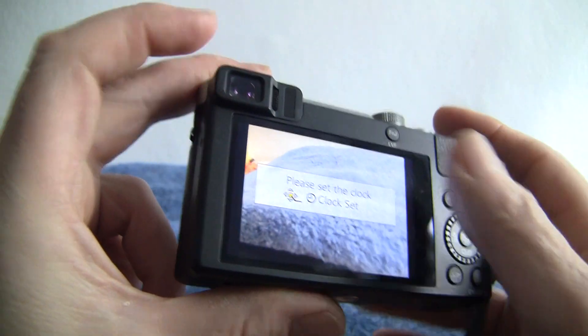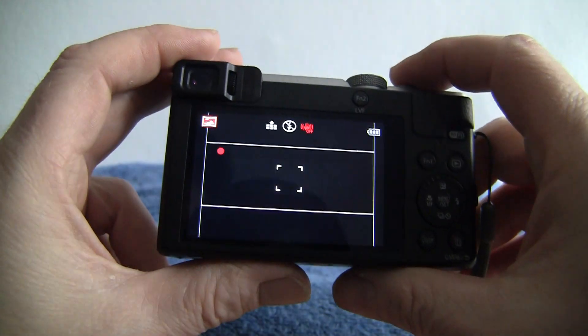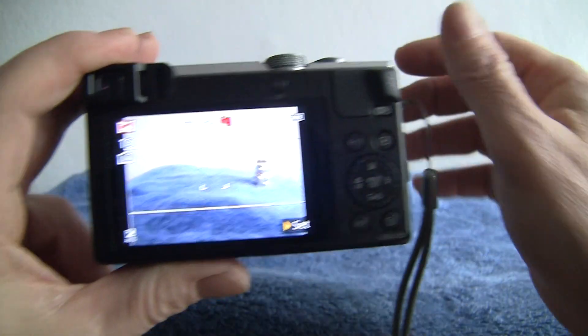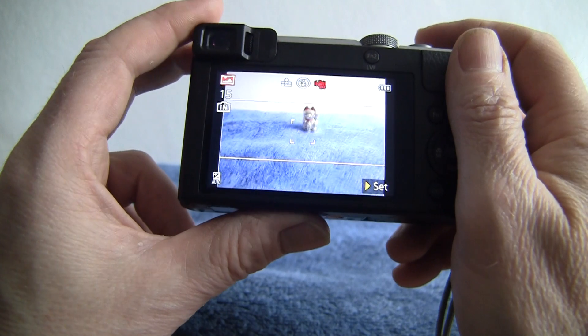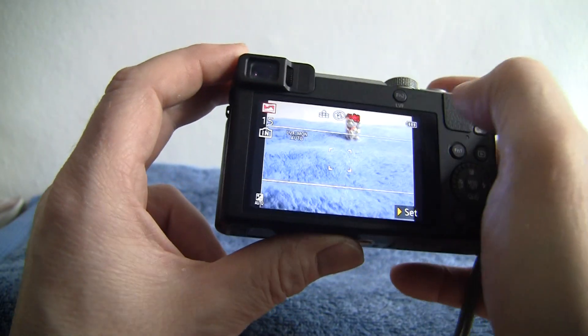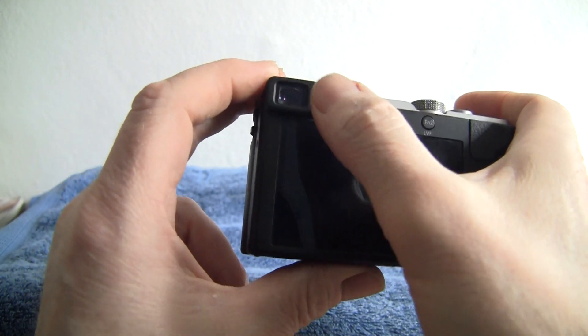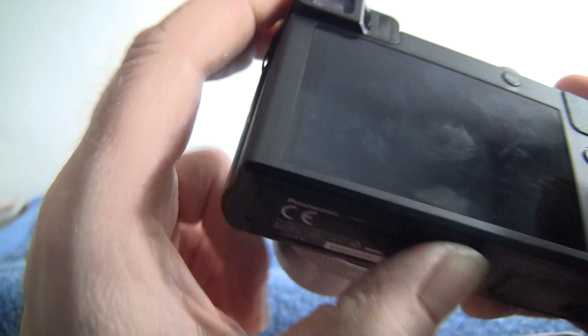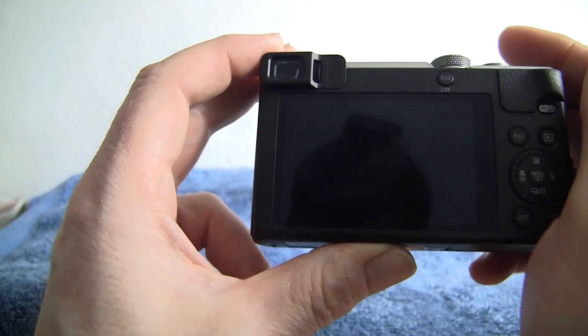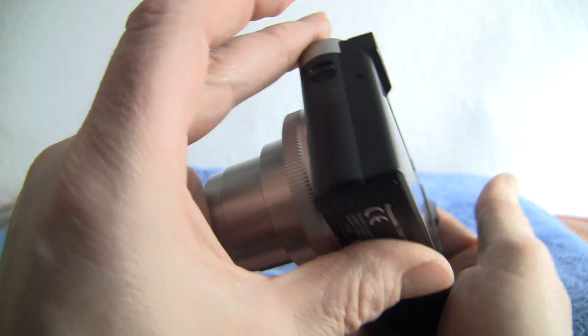You do get an electronic viewfinder, which is dead handy. It shoots a load of frames per second in multi-burst mode. If you offer your thumb up to the sensor, it automatically turns the viewfinder on. We've got it on manual here, but you can just about make out the viewfinder glowing in there, and there's a tiny dioptric wheel for adjusting focus depending on your eyesight.